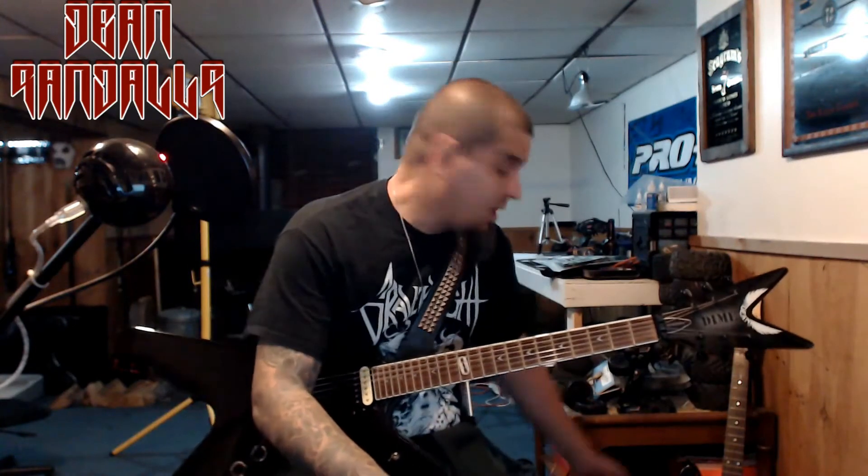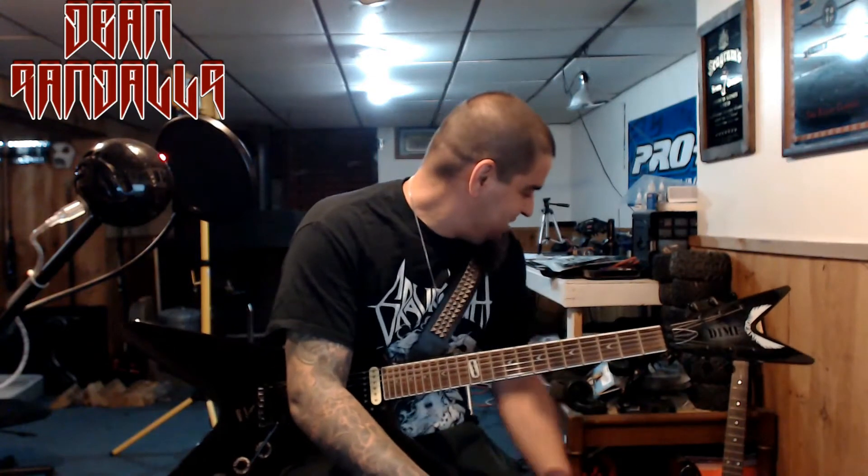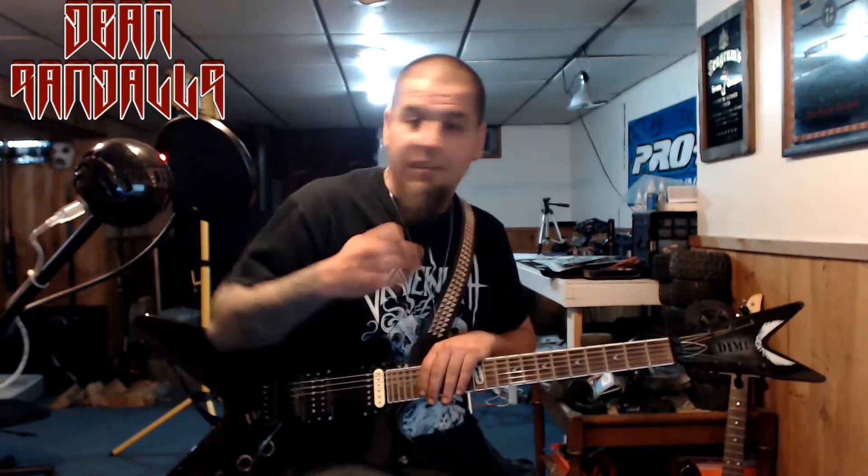A lot of people start off playing on a cheap guitar — I did too. That one right there, I played years ago. It sounds like crap, it's got dead frets, it's tinny and horrible — but that's a hundred dollar guitar. You start off with your first guitar, you beat it up, you learn on it, and then you want to upgrade. Typically people are willing to spend four or five hundred bucks on their next guitar.